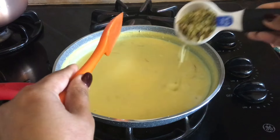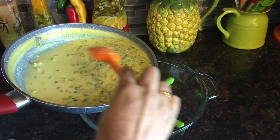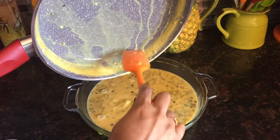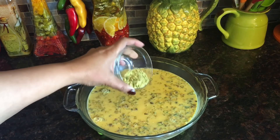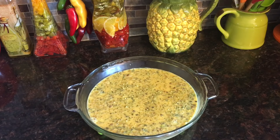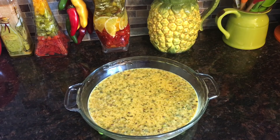Now I will fold in the pistachios and let this cool down. I'm pouring the kulfi into a glass container and letting it cool down completely. I will sprinkle the pistachio powder on top and wait until it cools down to room temperature. For kulfi, you can also get special popsicle molds.